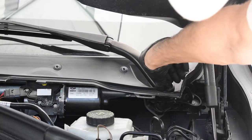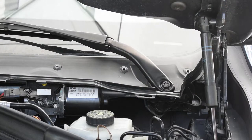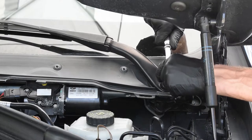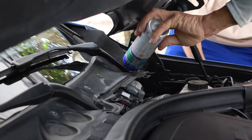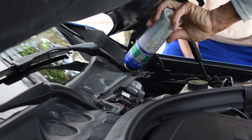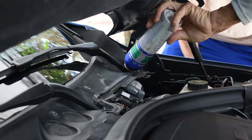Now we want to remove the windshield wipers. Just remove the rubber cap which reveals the 16 millimeter bolt. This is probably the hardest part about this job because the windshield wiper is pretty much locked on the bottom part of the thread. We're putting on some lubrication in the hopes that it'll make it easier to take off the windshield wiper.